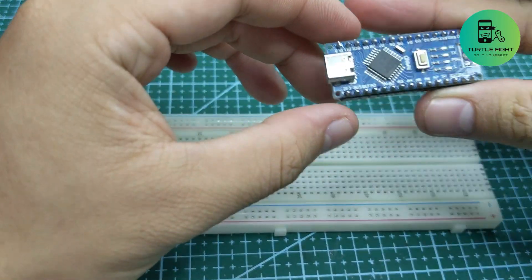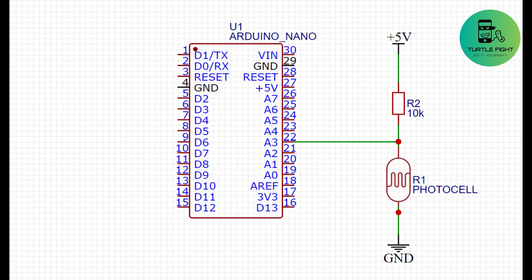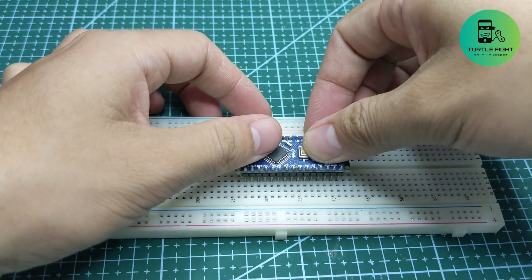I used the photoresistor as a sensor to detect the cup when it is placed in the device. I plugged the components onto the breadboard according to the schematic.